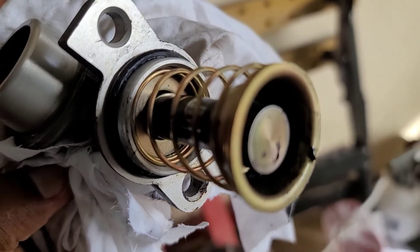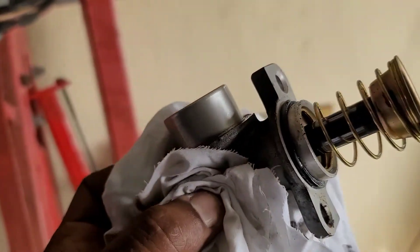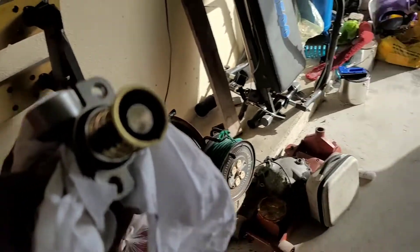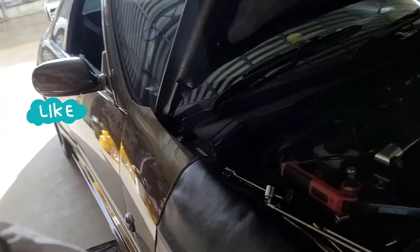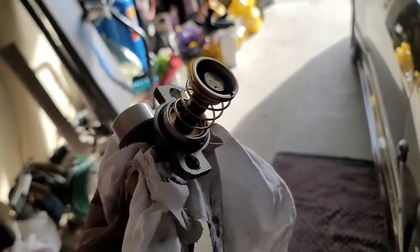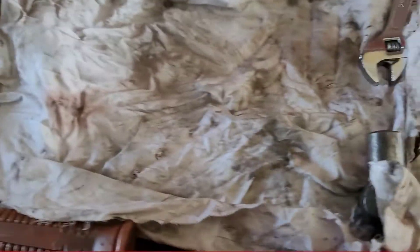I think it was leaking just a bit - you can see the residue on the o-ring and inside the piston area. I could feel a difference in my clutch pedal, so that's probably what was going on. The slave cylinder is a Nismo one that I recently changed - check out my Instagram, Facebook, and TikTok for that. Now let's clean this up and change it all.